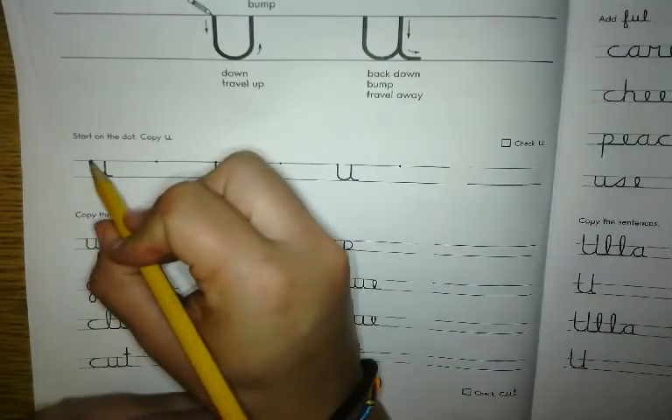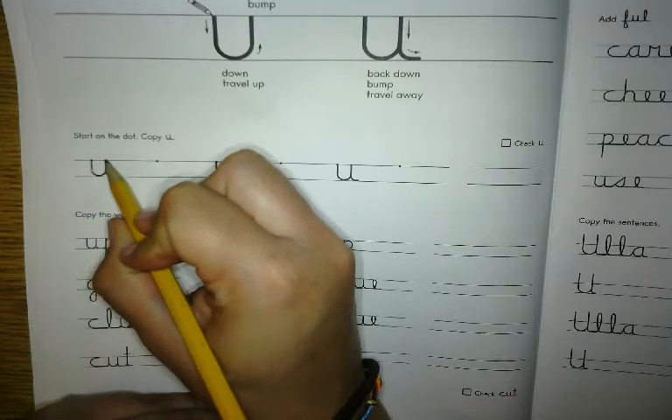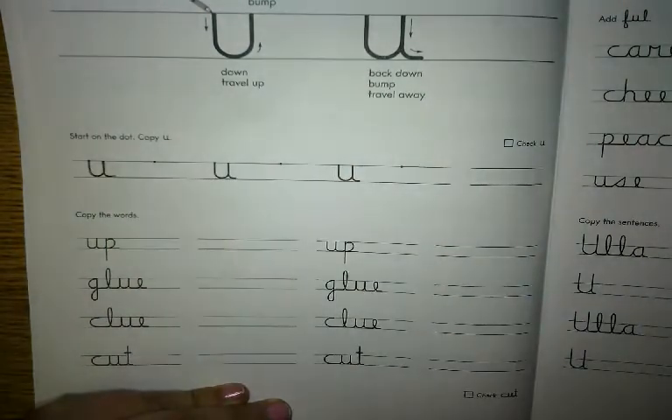I'm gonna start on the dot and trace first. Travel down, travel up, bump the line, back down, bump the bottom line, and away. That is the lowercase U.